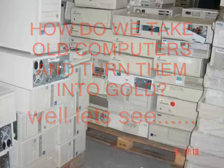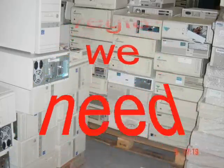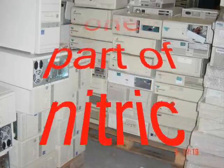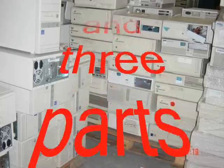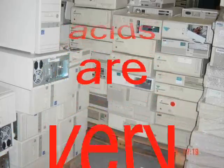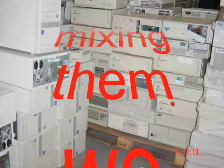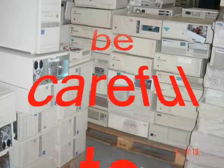How do we take old computers and turn them into gold? To prepare aqua regia, we need to mix one part of nitric acid and three parts of hydrochloric acid. These acids are very corrosive and produce toxic fumes, so be very careful while mixing them.